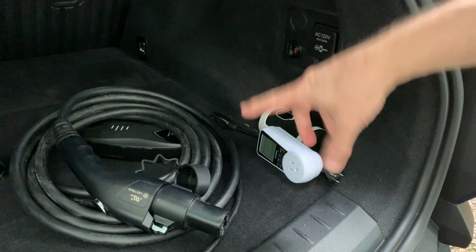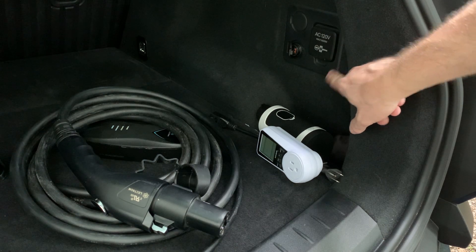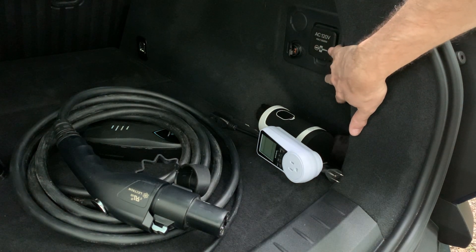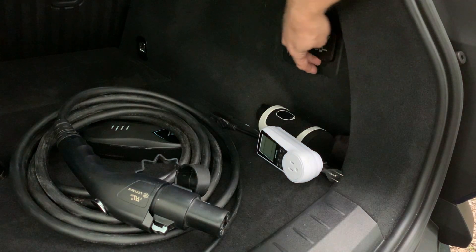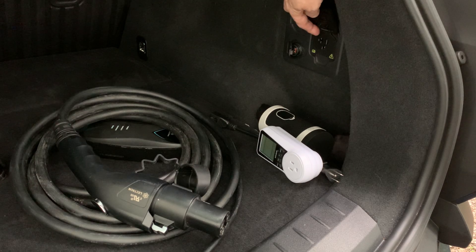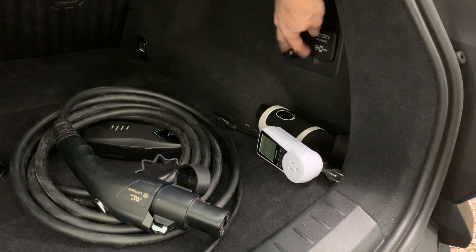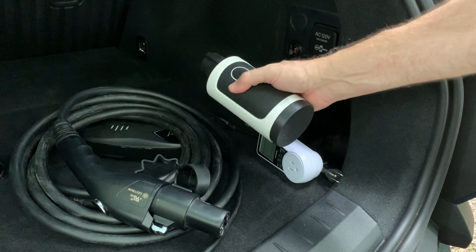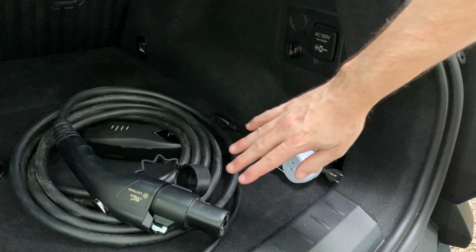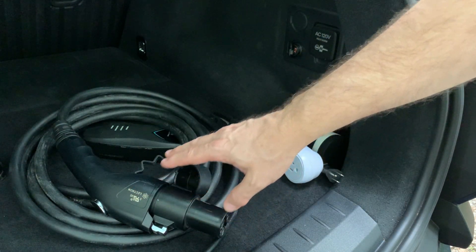Today I'm testing the rear cargo area outlet. It specifies AC 120 volts, max 1600 watts, and has a NEMA 5-20 outlet. This actually provides theoretically higher power than the charge outlet. It will be interesting to see if there's a difference when I charge using an EVSE connected to my Tesla Model 3 using this outlet.